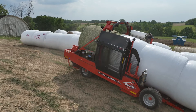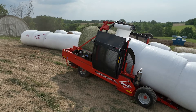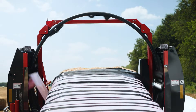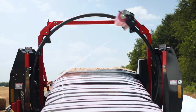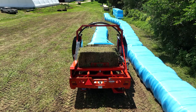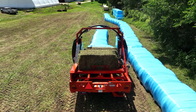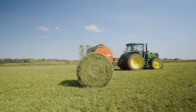The OWR 6000 has the ability to wrap round bales of varying sizes, including four and five foot bales up to six foot in diameter. The OWS 6500 builds on the capabilities of the OWR's round bale wrapping, but can also wrap large square bales. The OWS can wrap three foot by three foot and three foot by four foot large square bales up to six feet in length, and four and five foot round bales up to six feet in diameter.